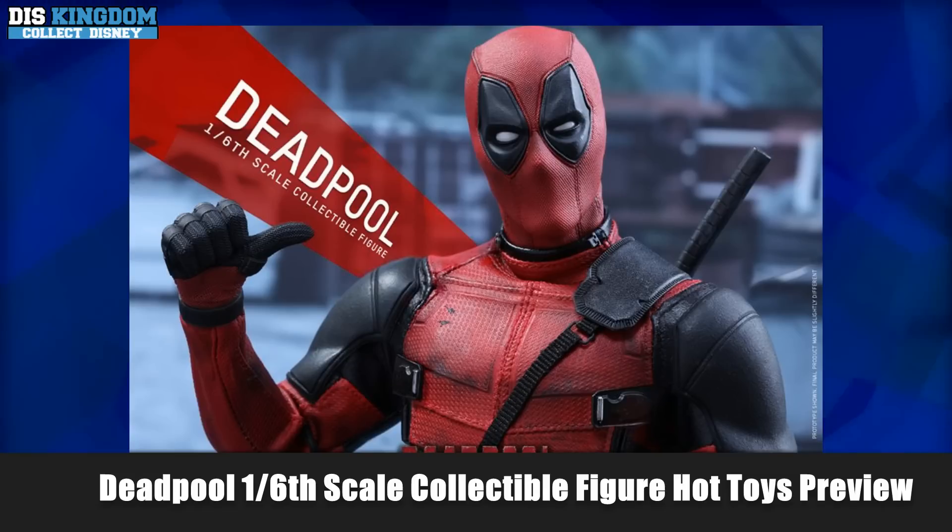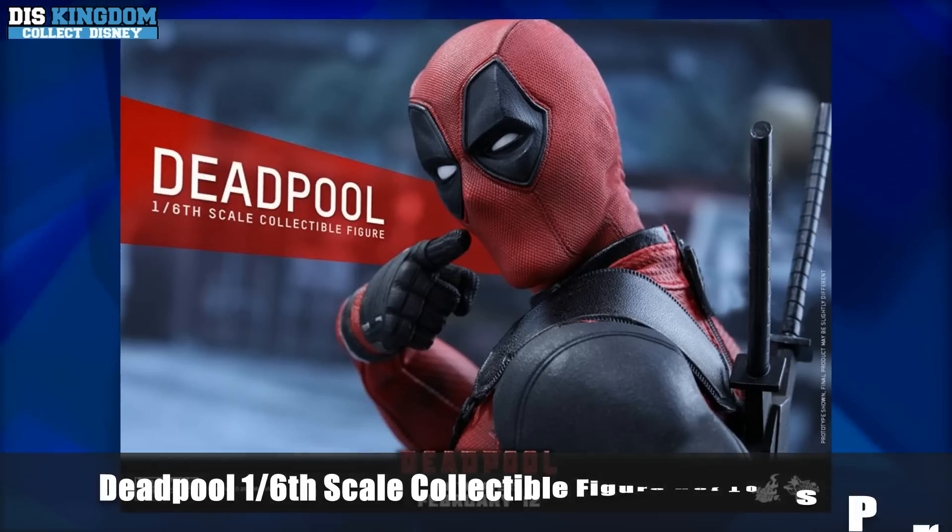It features a newly developed masked headscope which has five pairs of interchangeable eyepieces to create numerous combinations of Deadpool's expressions.